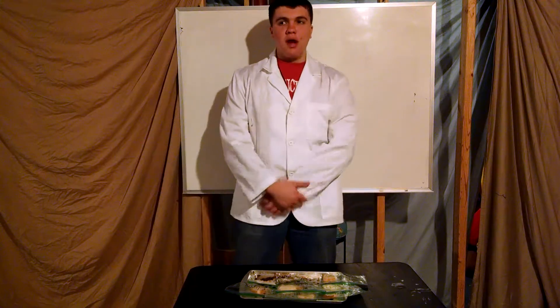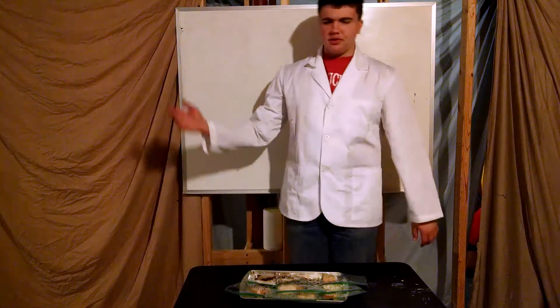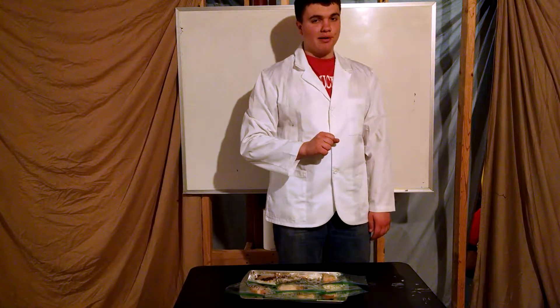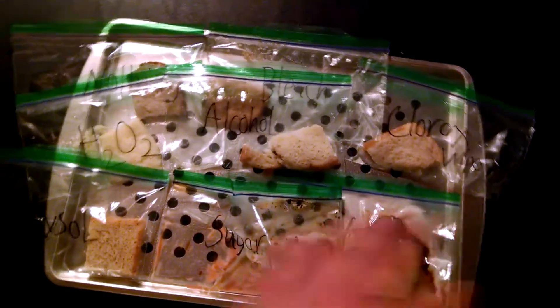And we're back. Last time you saw me, which was a fraction of a second ago, it was January or February. It's now currently the middle of March — so it's probably been about a month and a half to two months. Our bread has some interesting results. Here we are with the moldy bread — we'll get to this stuff here in a minute.